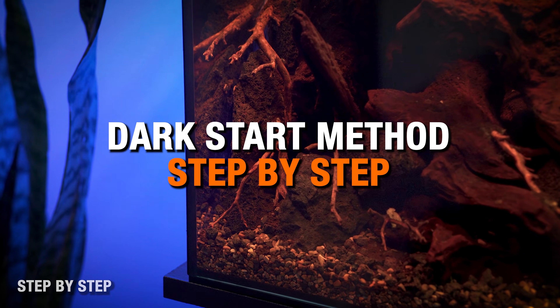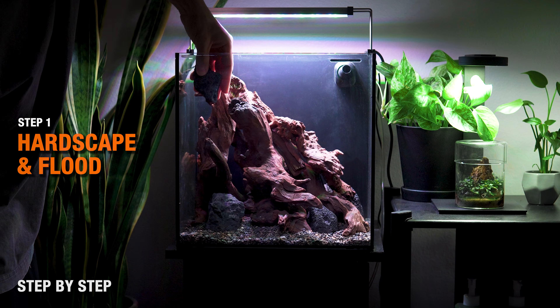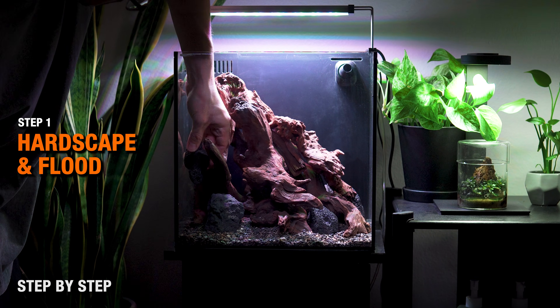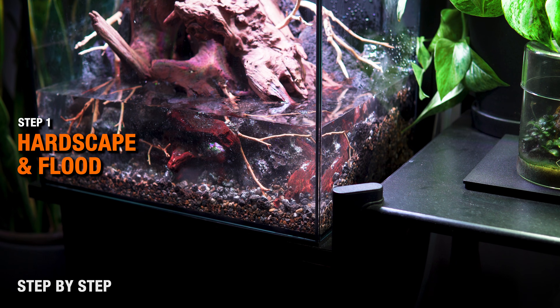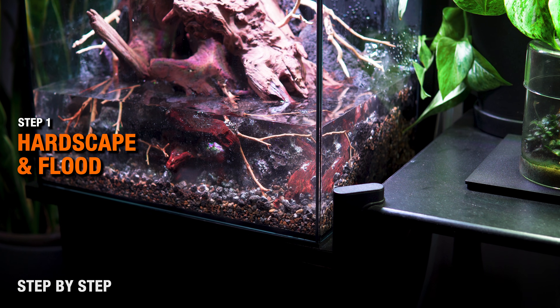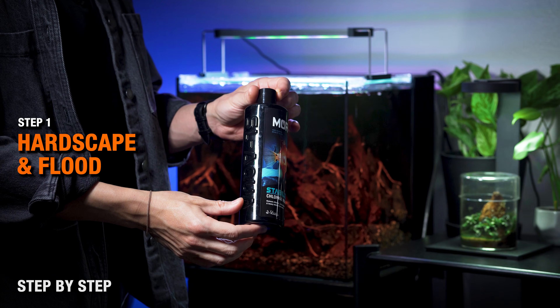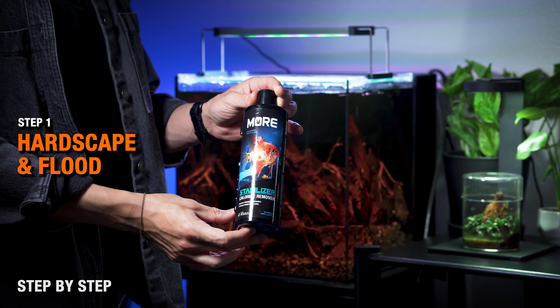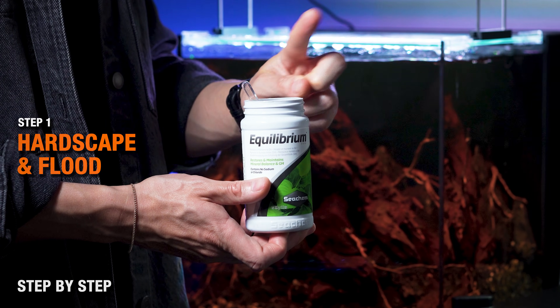Here's how to properly run a Dark Start step by step. Step one: build your hardscape and substrate system, finalize it, and then flood the tank. If you typically add root tabs in your soil, I would delay this step until planting day a few weeks out, since those nutrients won't be feeding anything. If you're using tap water and your water has chlorine, dechlorinate as usual.